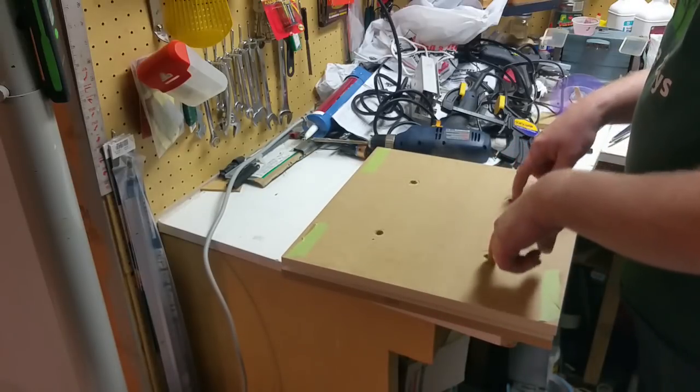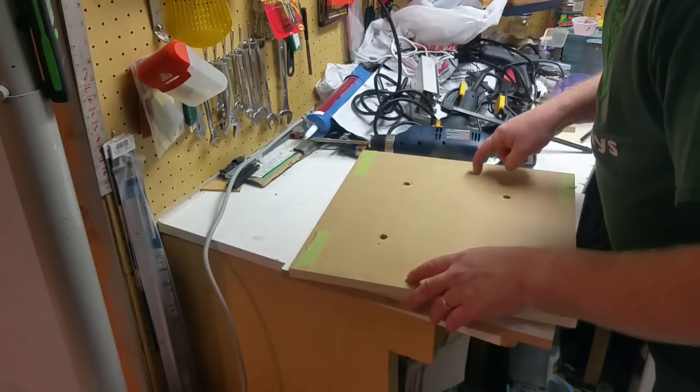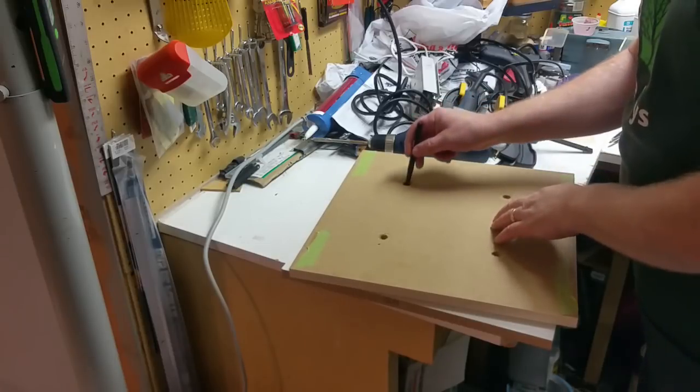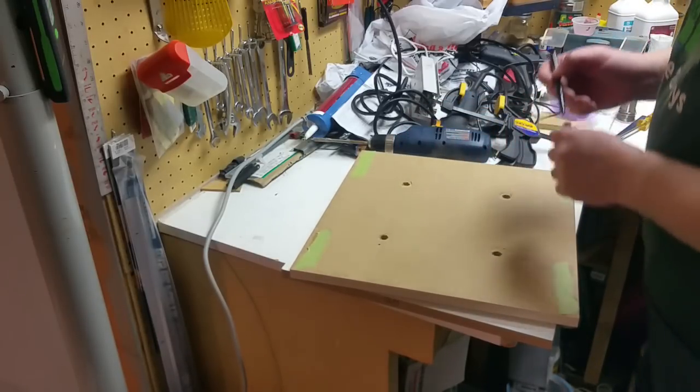Okay, so the holes disappeared there, but when I rotate it slightly they reappear. I think just so I don't mess it up...